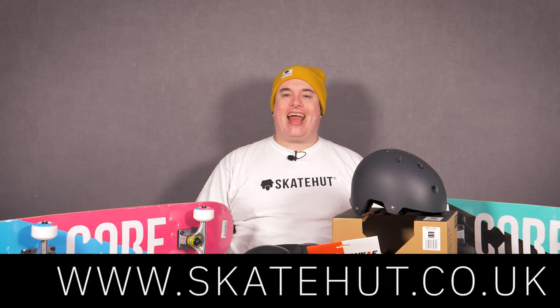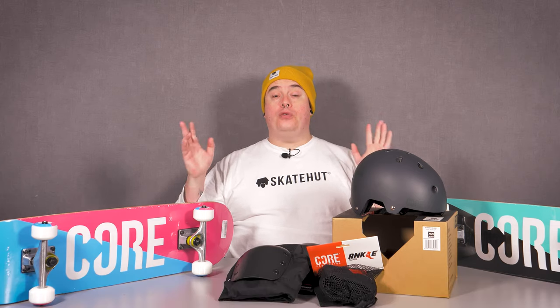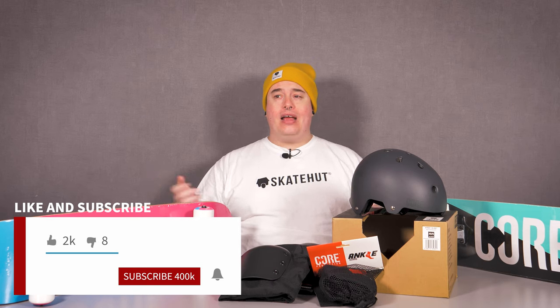That is our brand of the month for February. If you want to follow Core, you should be, because they are producing tip-top content with all of their sponsored riders. You can find their Instagram and website details down in the description. Also in the description you'll find links to all of these products and the whole Core range available at SkateHut — www.skatehut.co.uk. Don't forget to like and subscribe to our channel and hit that notification bell to stay up to date on all the latest releases. Thank you very much for watching — I've been Bobby from SkateHut, take care.